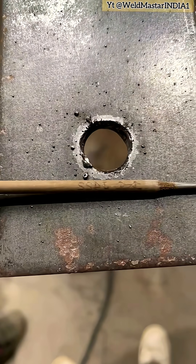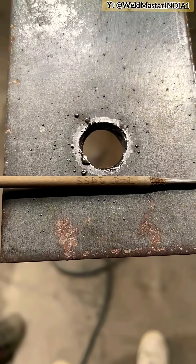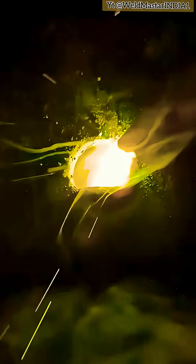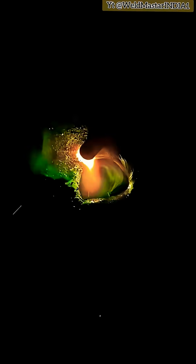We start from the outside of the hole, heating it up circle by circle along the edge. The current must not be too high. Every welding machine has different settings — I used 80 amps, but don't copy mine exactly. Adjust slowly according to your own machine.